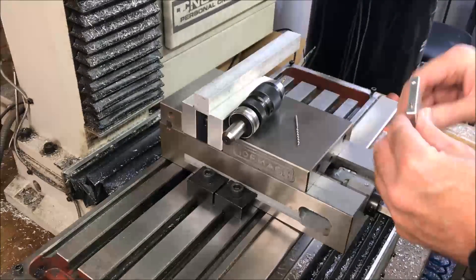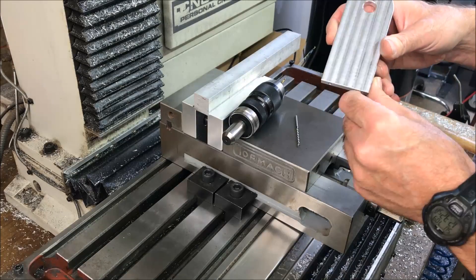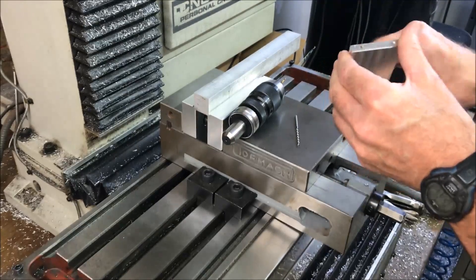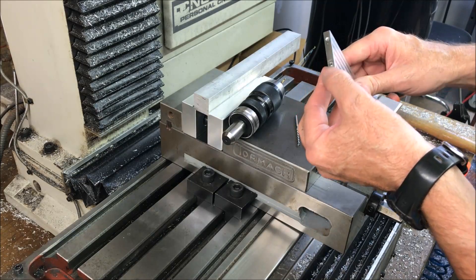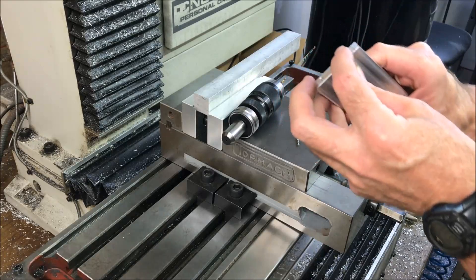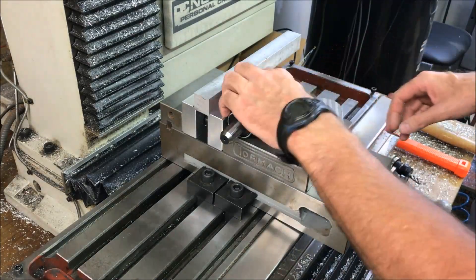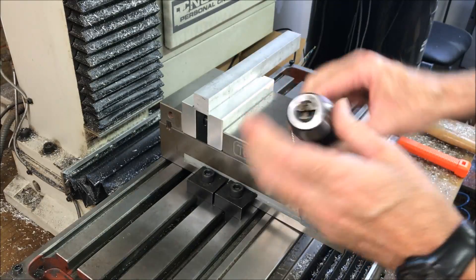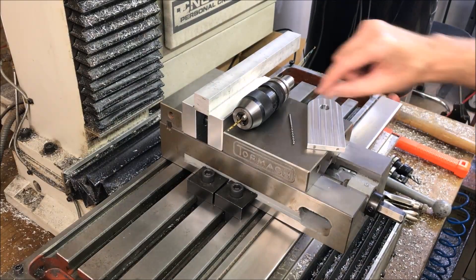Hey, Craig here. Anybody who watched my previous video where I was machining the upright for the paper towel holder knows that I was having trouble with deep drilling — basically chip welding and drill bits breaking off. I read a bunch of the comments, I appreciate all of them, so I'm going to try some of those suggestions.